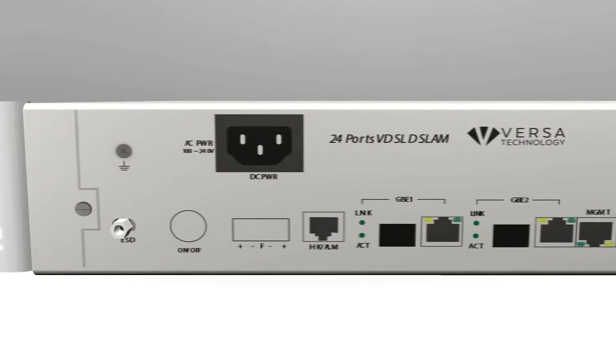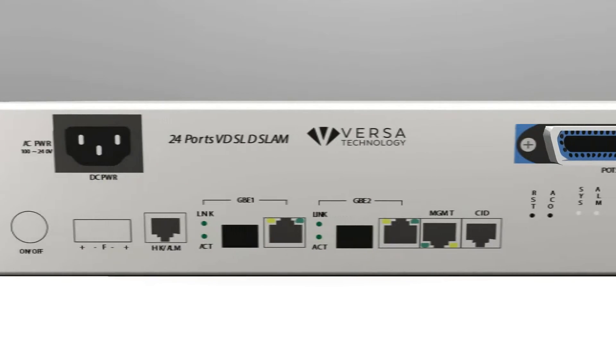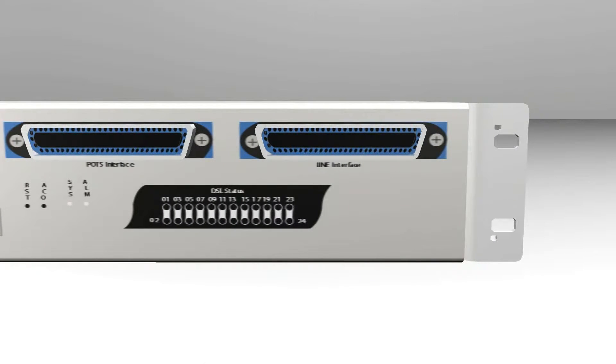The VXMD4024 from VersaTechnology is a 24-port VDSL2 IP DSLAM designed for the deployment of access networks.